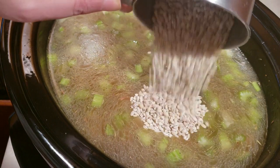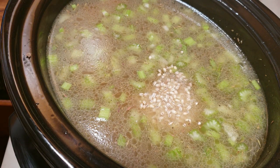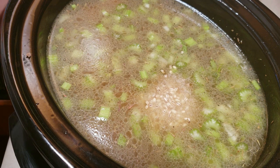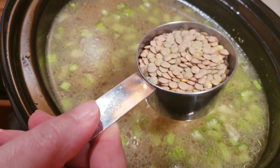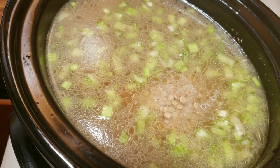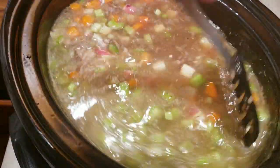In goes the barley. I've got a half cup of lentils here — I'm going to give them a quick rinse and then in they go. I'm going to go ahead and set this on low for eight hours.